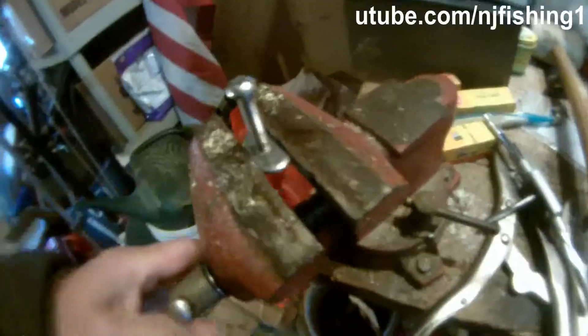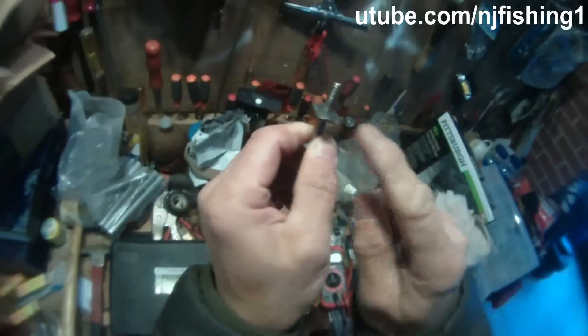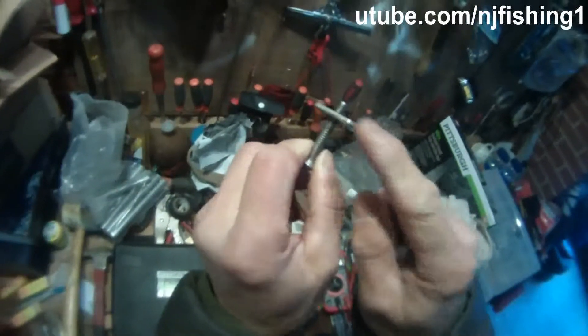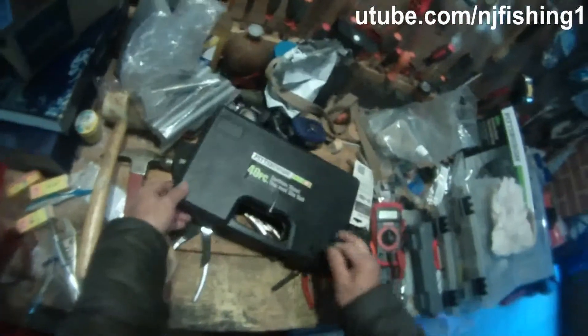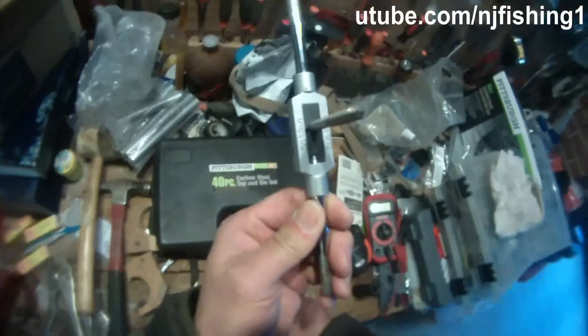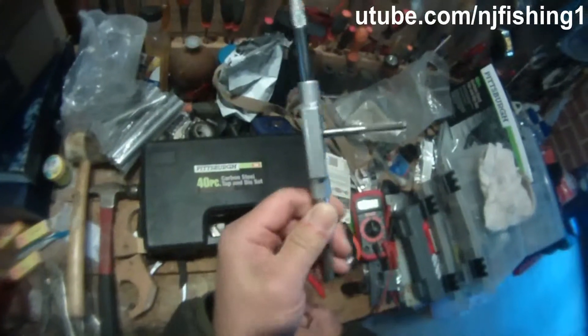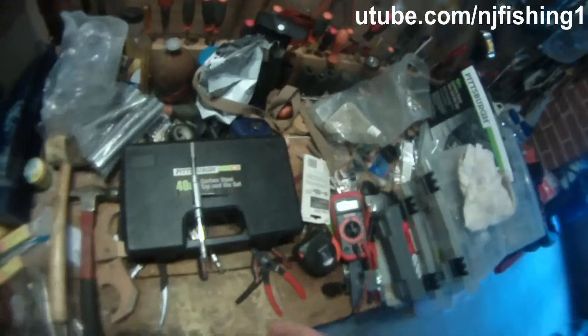Let's test it. It's locking into the adapter — see? This is now threaded very nicely. This Harbor Freight tap and die tool is pretty handy — it can handle a lot of thread work. Now I can thread the screw right into the adapter, just like that.